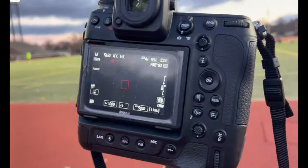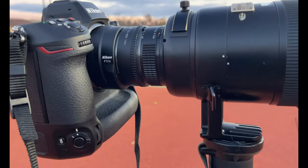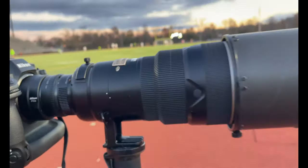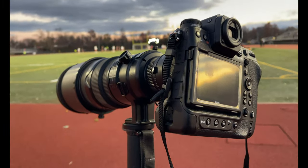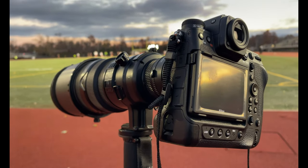All right, so we're out here with this Z9, first day using this thing. Got an FTZ adapter, a 1.4 converter, and a 20-year-old 300 f/2.8. So we'll see what happens — stay tuned. Check back later for an exciting slideshow.